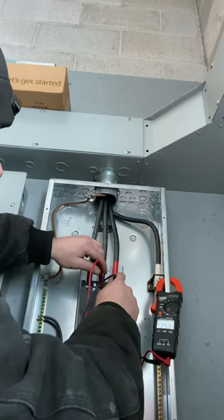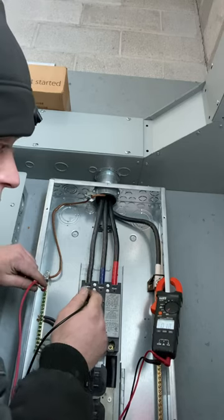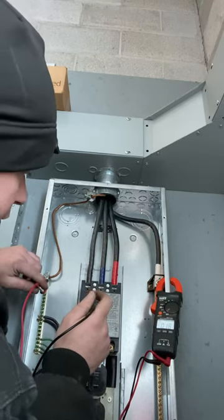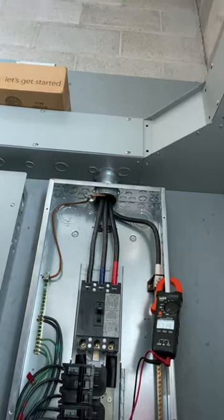Two or three phases should read 120 to ground, and then that wild leg or high leg should read 220 to 240 to ground. This is what they consider a delta 120/240 volt three-phase system.